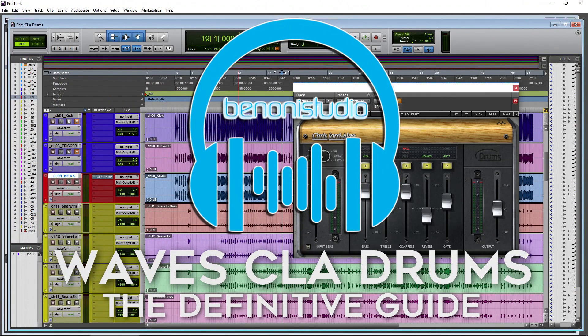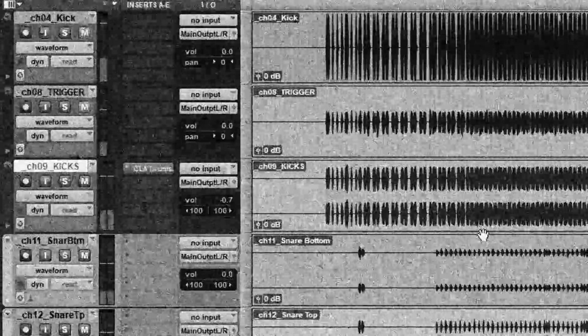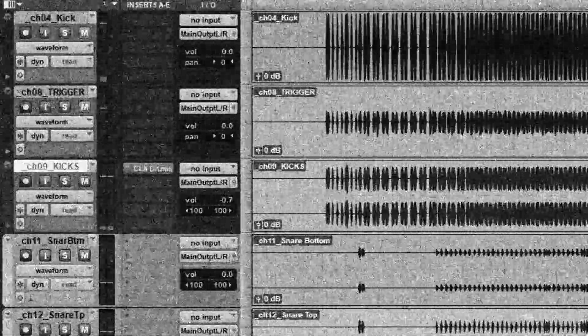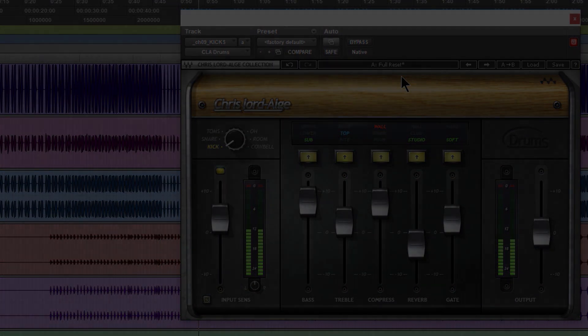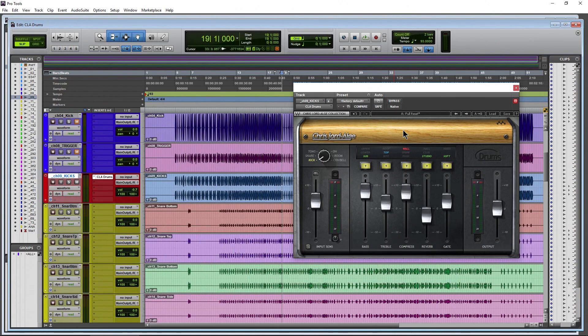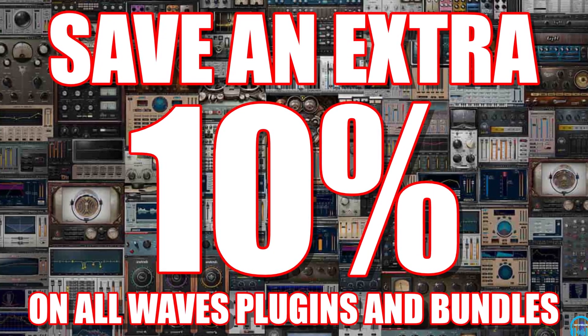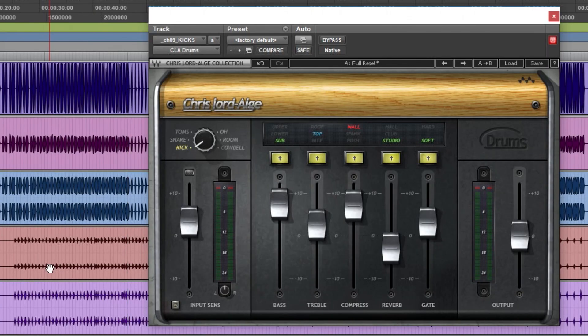In this video, we're going to use the CLA or Chris Lord-Alge drums plug-in to take this drum track from a dry sound to a fully processed mix. We're going to take an in-depth look at the CLA drums plug-in, available on its own or in a bundle. If you want to save 10% on all Waves plug-ins and bundles, there will be a link in the description below.